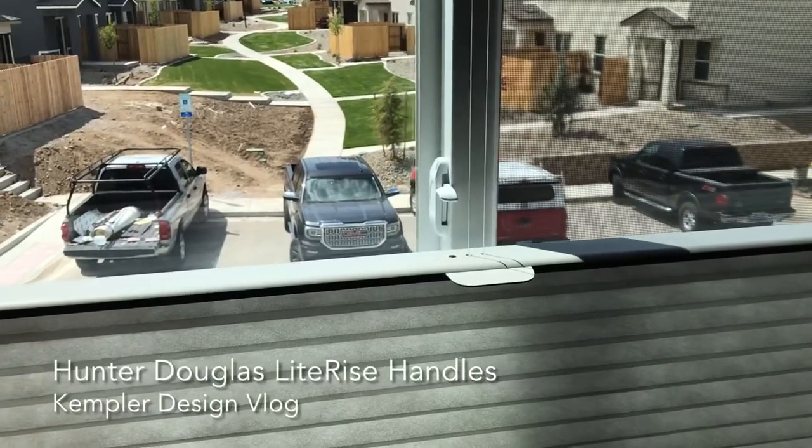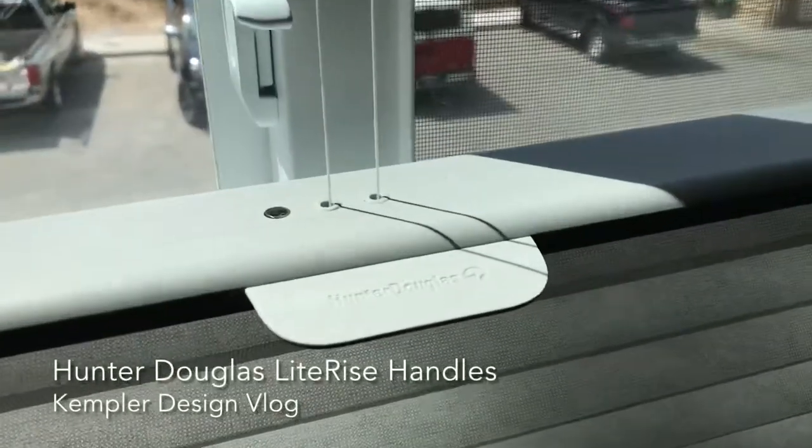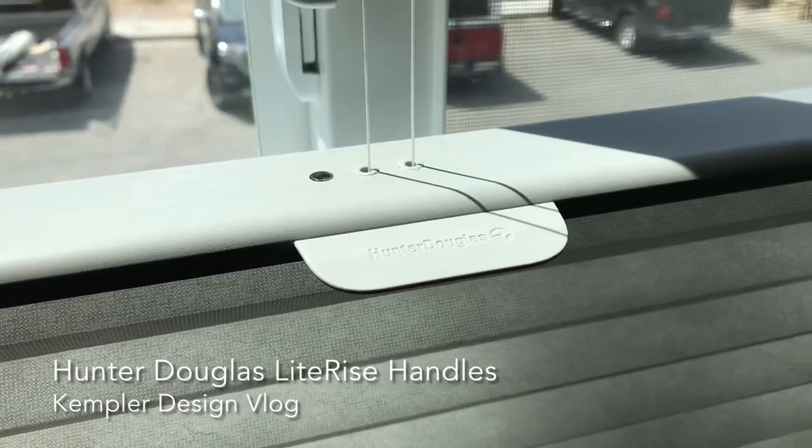Hello and thank you for watching the Kempler Design Vlog. Right here is a Hunter Douglas handle that is on the Applause shades. It is also on the Duet shades.